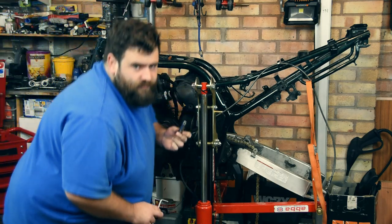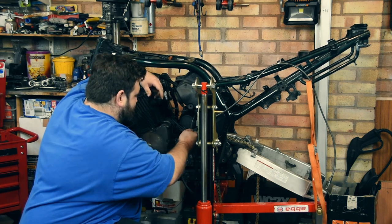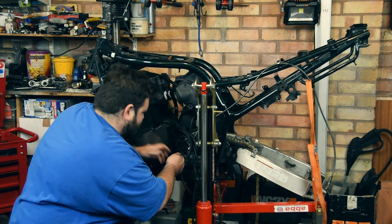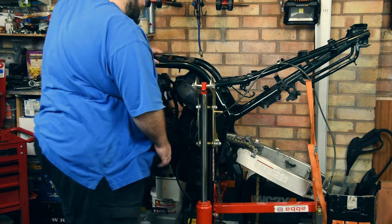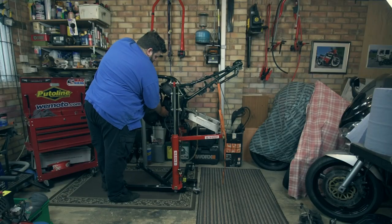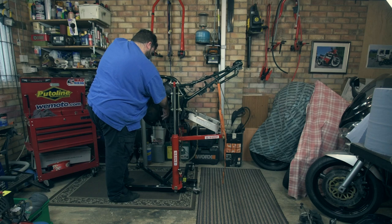I'm going to use my 10mm socket trick with my 5mm Allen key just to get these undone. Now I'm going to take this off and I'll put all the bolts through a piece of cardboard in the order that they come out, just so I know where they go back on. One last one — in the slave cylinder, which everyone forgets.